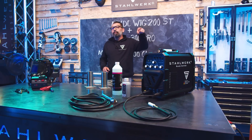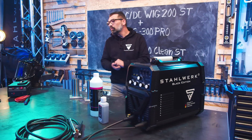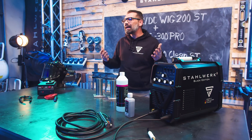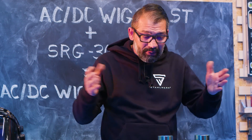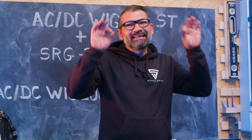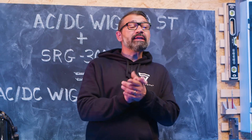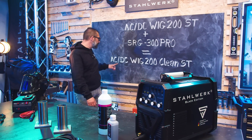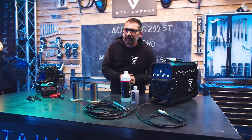200 Ampere Max-Elektrode haben wir schon erwähnt – ein rundum sorglos Paket. Wer schon stolzer Besitzer eines Schweißgerätes ist, kann natürlich auf das SRG 300 Pro zurückgreifen. Damit ist jede Naht genauso blitzeblank wie mit der Clean, denn beide Schweißnähte sind super sauber geworden. Wer mehr Infos haben möchte, besucht bitte die Webseite – dort findet ihr die ACDC WIC 200ST, das SRG 300 Pro und natürlich die ACDC WIC 200 Clean.